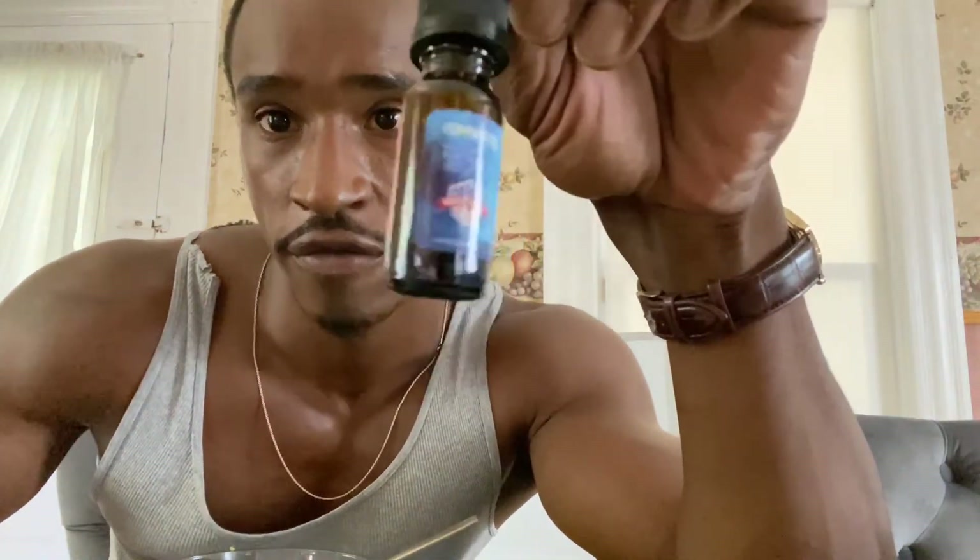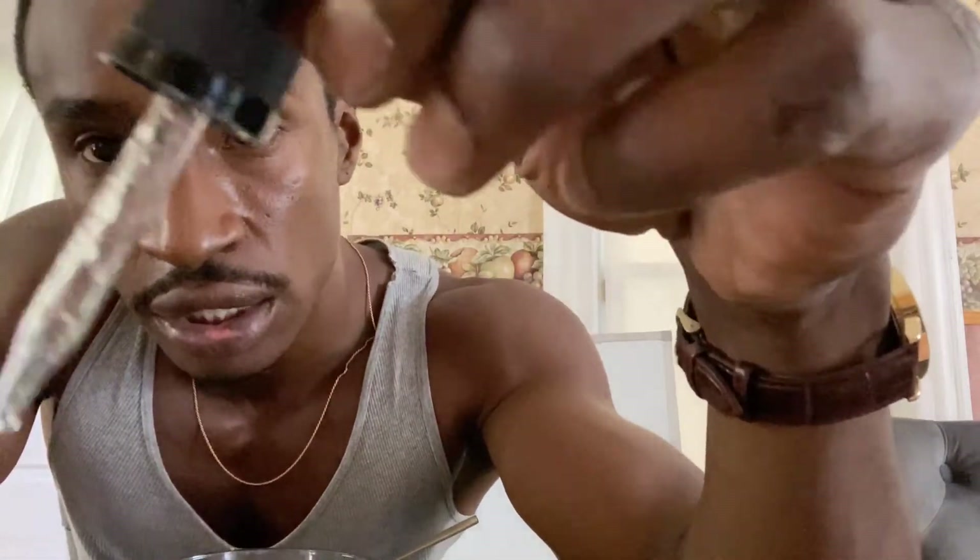I got some Rad 140 from Proven Peptides. I heard this was the best SARM out there. For the first five days, I tested this on my lab rat and noticed no effects. I was trying to figure out how much to give my lab rat because on the dropper it goes from 0.25 milliliters to one milliliter.